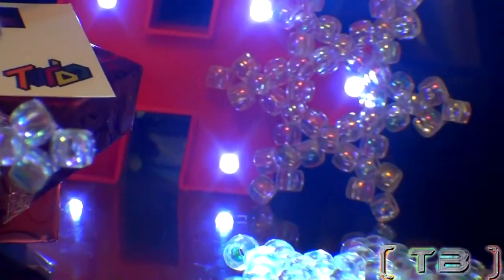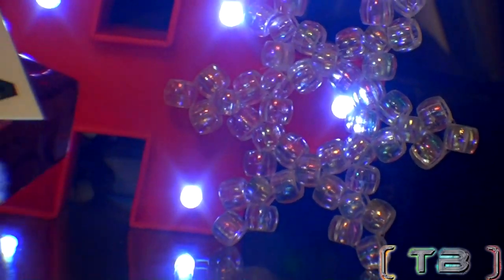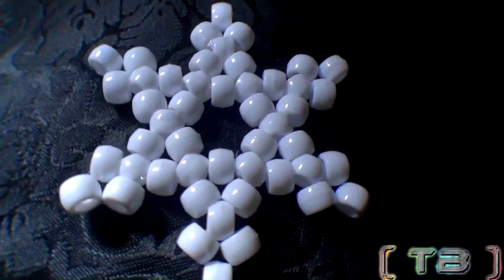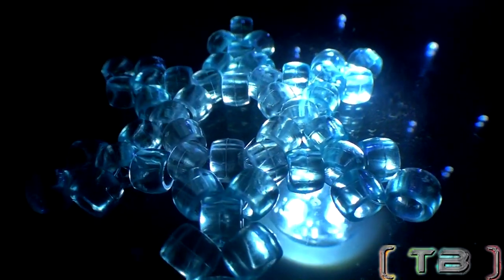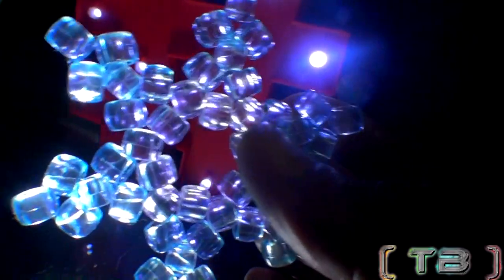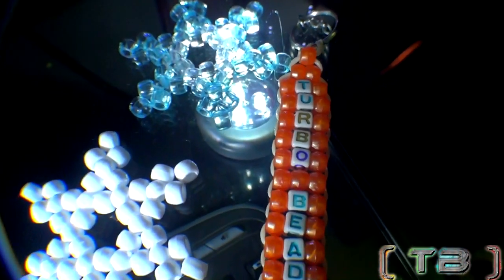Looking for a reason to craft this winter season? Well here you go, cause it's time to bring out the beads and let it snow. These bead snowflakes are the perfect charms and decorations. Of course they're fast, fun and easy to make. So here's a simple tutorial for you to create one just as great. Hopefully this tutorial will fulfill your creative needs. Feel free to give this video a like and enjoy this episode of Turbo Beads.